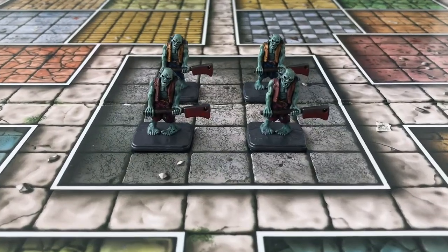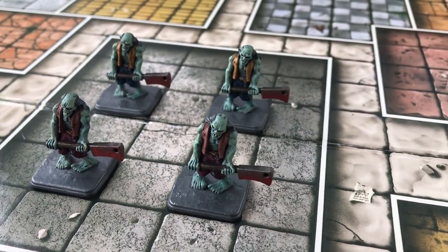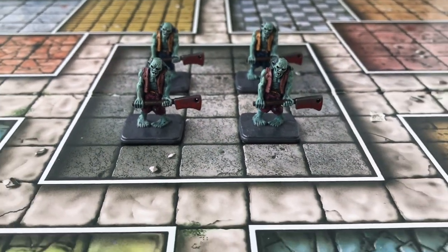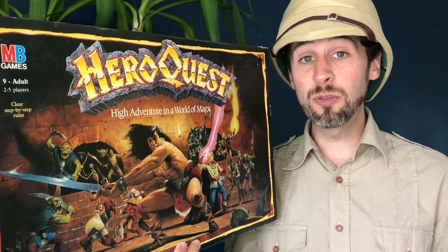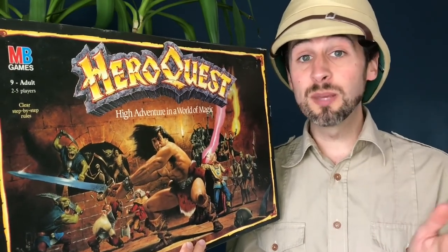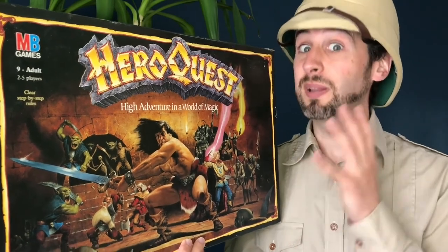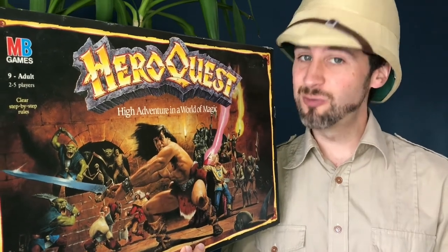And here you can see my finished zombies. The two at the front have got that Bugman's Glow and Screamer Pink colour scheme I've just shown you, whereas the two at the back have got a yellow and blue colour scheme just to vary them up. I hope you found that useful — if you'd like to tell us how you get on with painting, please leave a message in the comments below, or if you've got any tips or tricks to share, please get in touch. Please remember to like and subscribe if you've enjoyed what you've seen here. Until next time, this is Attic Raiders Retro Reviews.